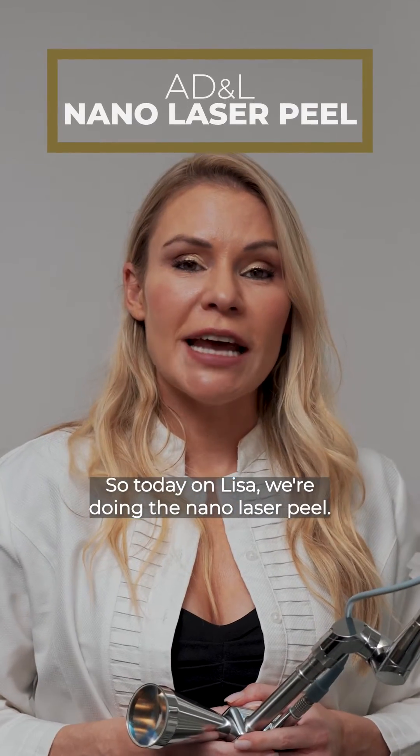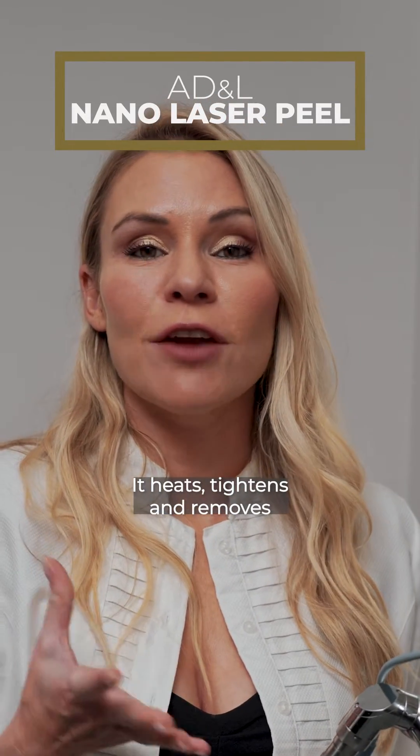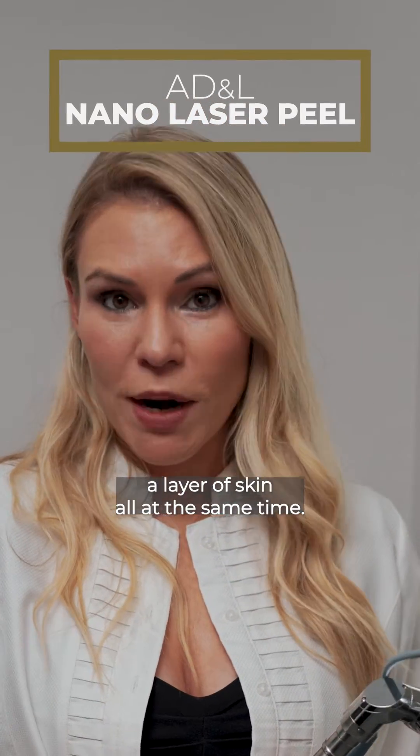Today on Lisa, we're doing the Nano Laser Peel. This is a form of mild laser resurfacing. It heats, tightens, and removes a layer of skin all at the same time.